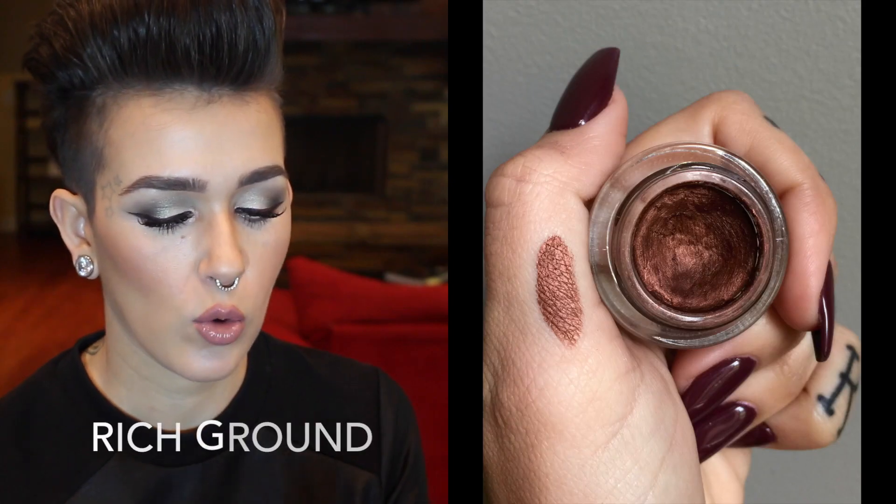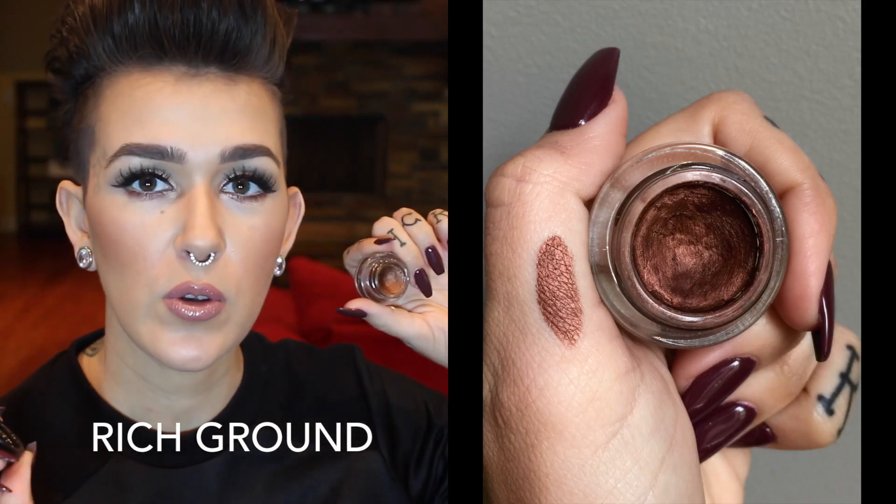The other two in the line were Black Track, which we all know is just a black gel liner. And then the other one is Rich Ground — I've had this one for a while, so I've used a little bit of it. But because I had it in my collection already, I figured I would show you guys. This is an awesome coppery brown color, really pretty. But again, this is from the permanent line, so you can get this anytime.